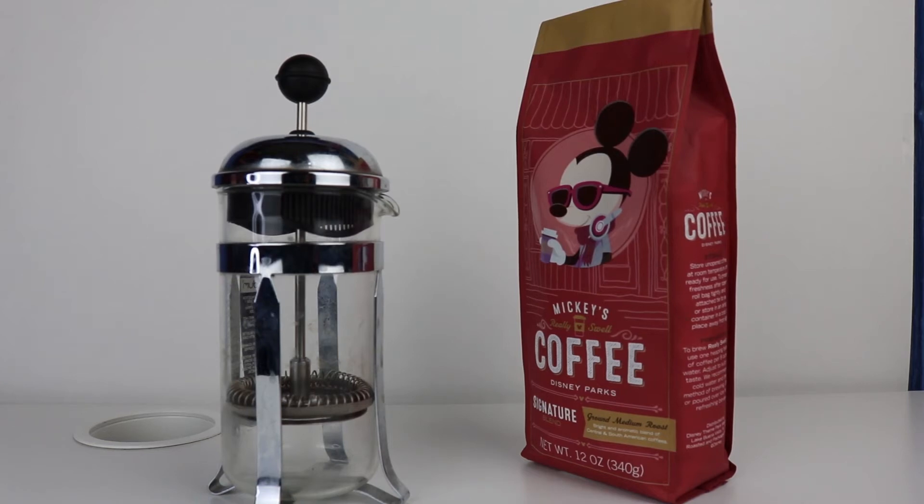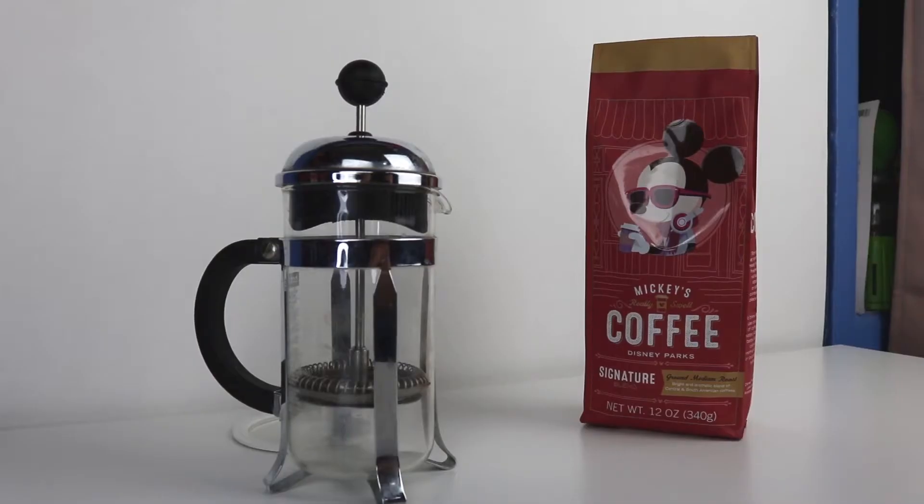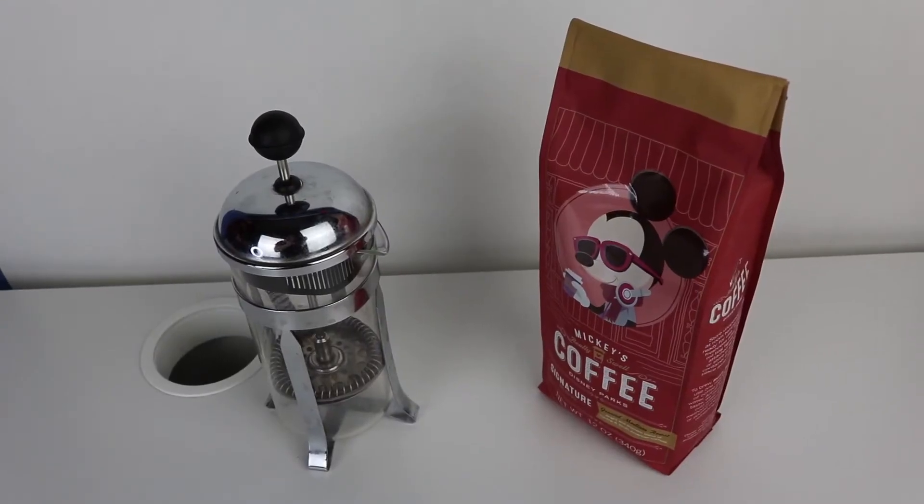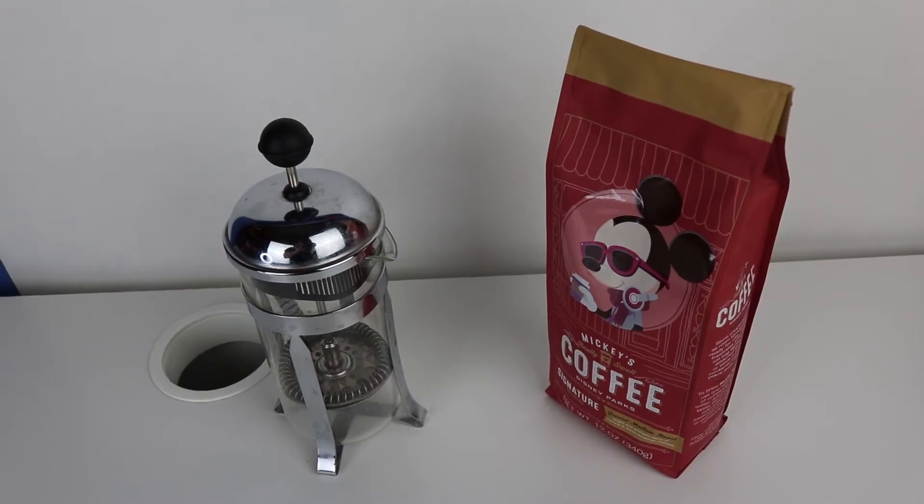Yo, this is Squash Corner, and I'm going to talk about how I make French Press coffee. This is how I do things, and for this demonstration, we're going to be using Mickey's Really Swell Coffee.